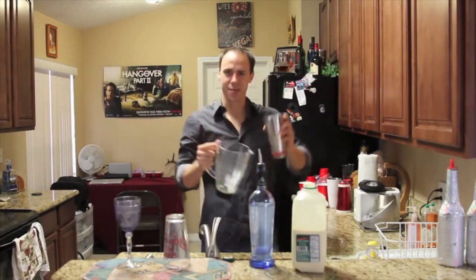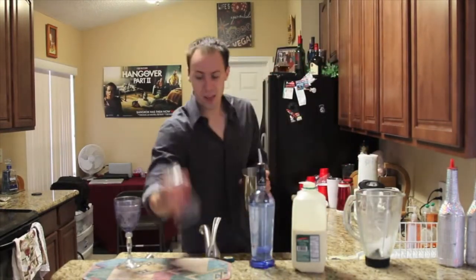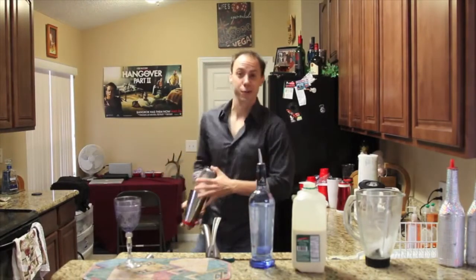Whoo! Man, it's getting messy. If it ain't messy, it ain't good, that's what I would say. And then my favorite part — shake vigorously.